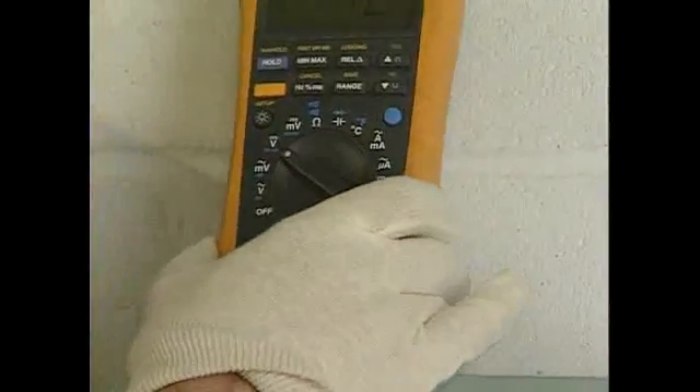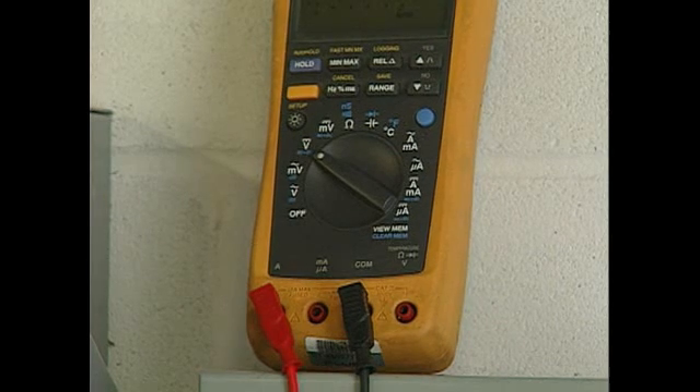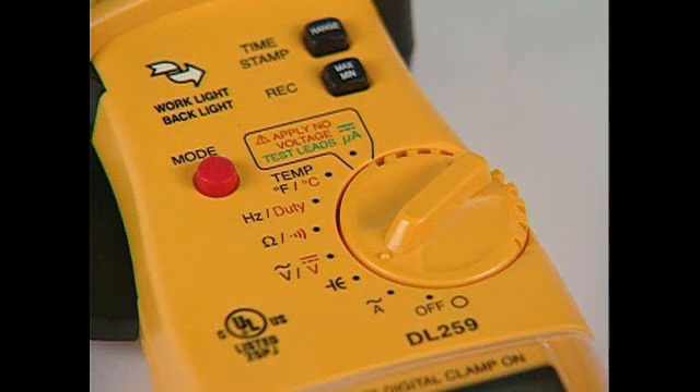More than 50% of occupational electrical fatalities occur where testing equipment has not been used. The most common piece of electrical test equipment is a multimeter. Multimeters are versatile tools that measure multiple variables — voltage, current, resistance, etc. This versatility, however, increases the potential for user error.